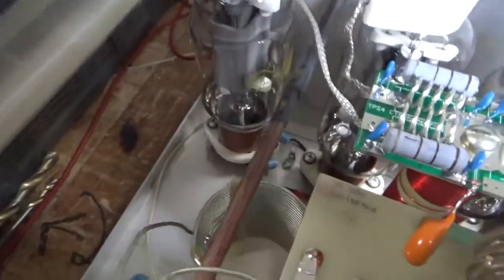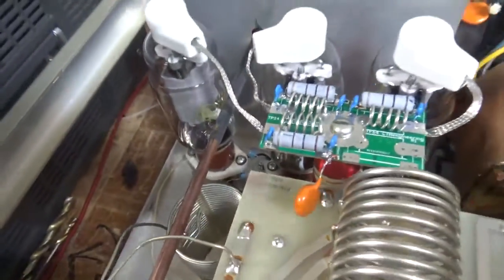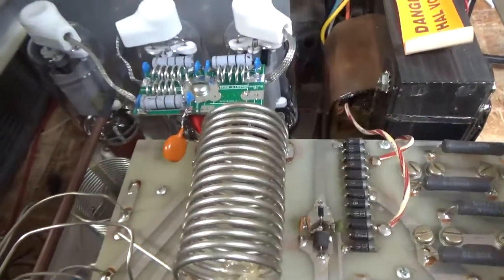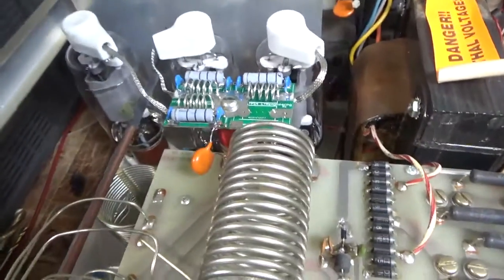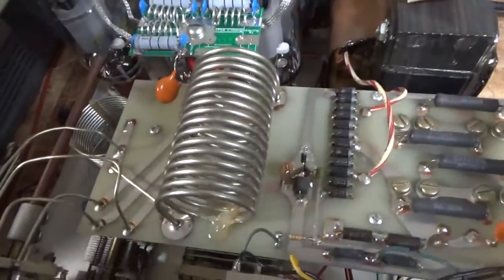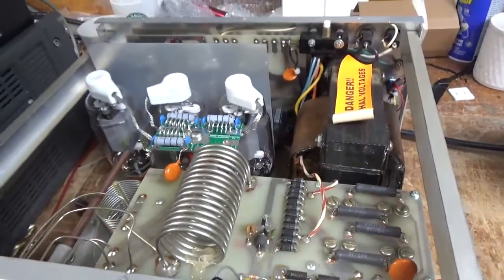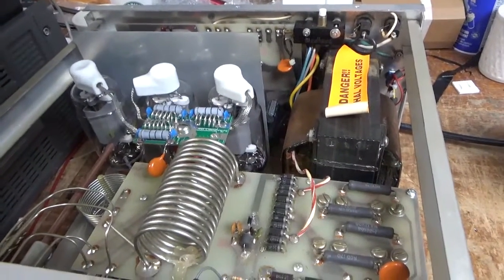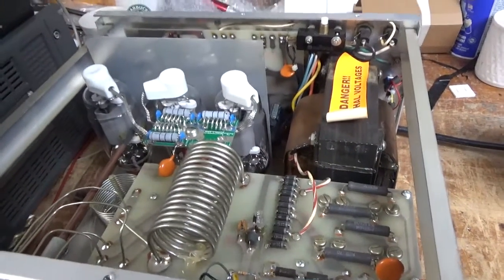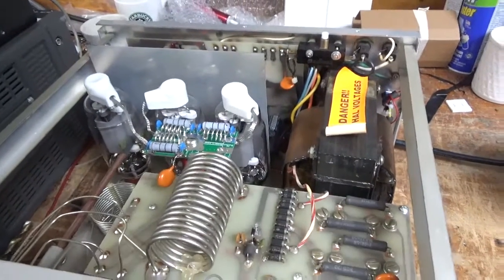Added the gas discharge tubes. Compressed the socket clips. Tightened up a bunch of hardware. Did the 10 meter modification. Cleaned the rotary switches with Deoxit Gold really well. Cleaned the TR/bias relay with Deoxit Gold really well. Tested it on all the bands — this thing is all set.